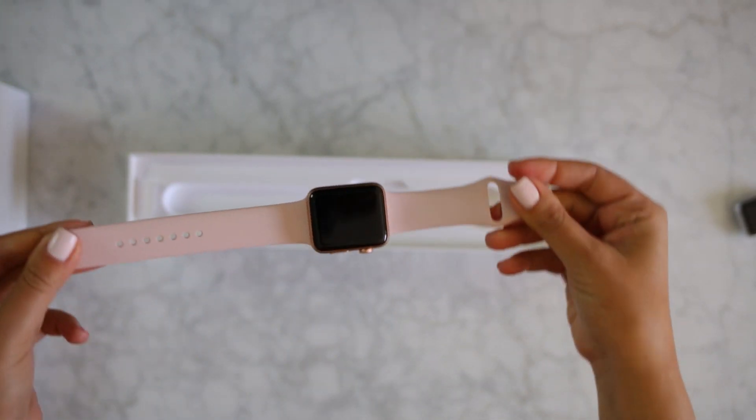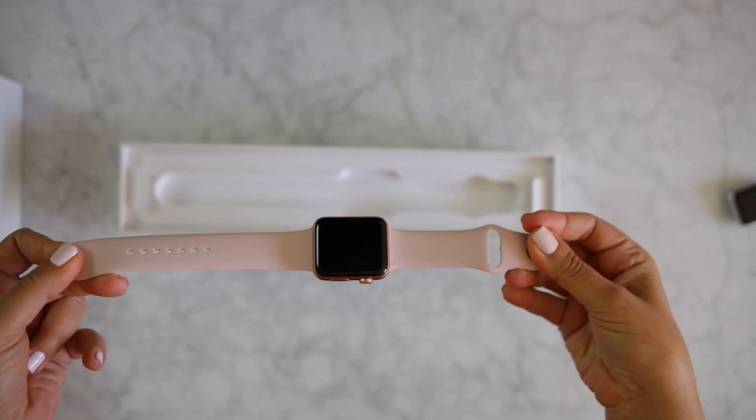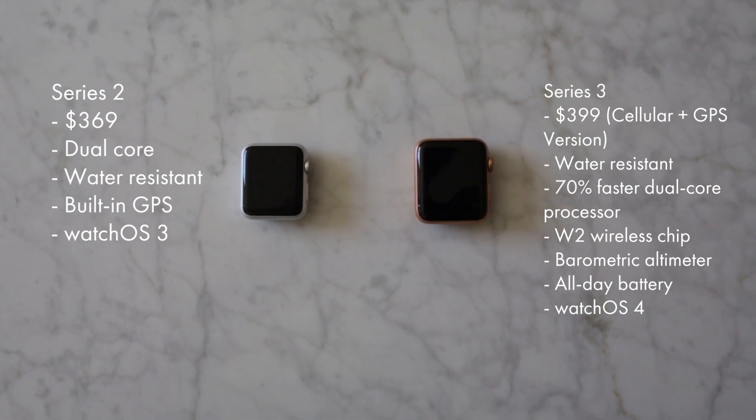So if you're thinking about making the switch, I say stick to what you have. And if you're just getting into smart watches, then let's get into the Series 3 — start with the best one first, because that's how you want to get into it.